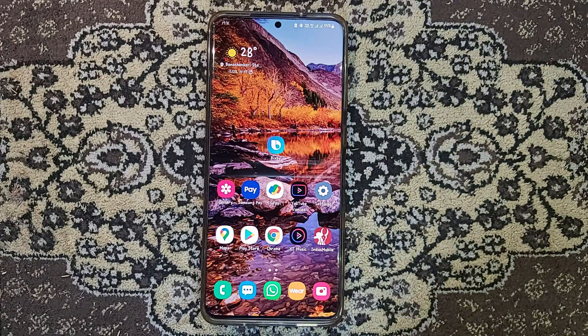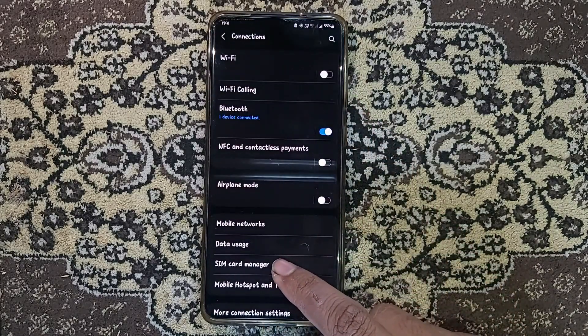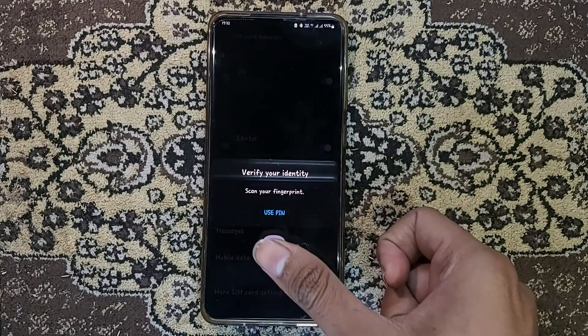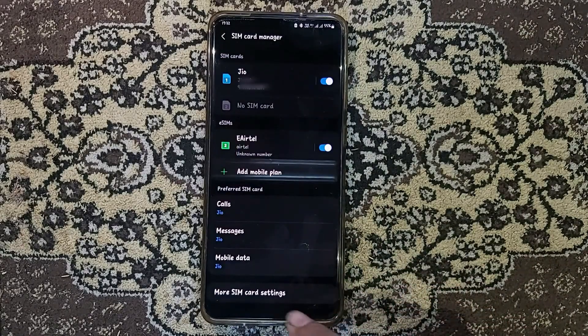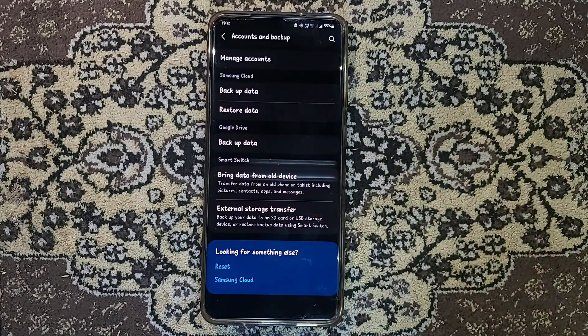By default, Samsung is disabling this eSIM feature for the Indian variant. But as you can see on my phone, it is enabled — I have the eSIM option and I can still add a new plan. I will show you how to do this. It is very easy, but note that a factory reset will be done and you will lose all your data. I prefer backing up through Smart Switch to PC, but I was unable to restore due to some error. It is better to backup to Samsung Cloud — you get Samsung Cloud here, so you can backup and restore later.